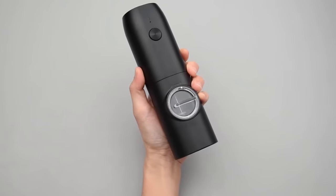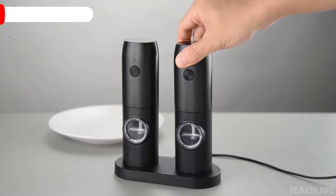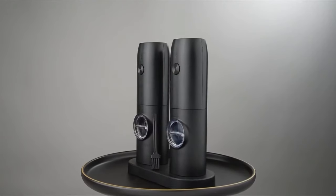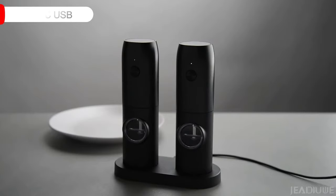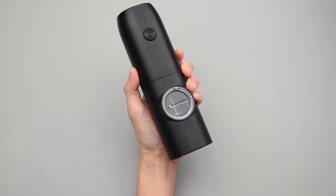One of the standout features of this salt and pepper grinder is its USB charging base. The set is rechargeable, eliminating the need for disposable batteries. A Type-C charging dock can conveniently store two pepper and salt grinders, making it a practical and space-saving solution. With advanced charging technology, a single USB charging cable is all you need to keep your grinders powered, saving you money on batteries.